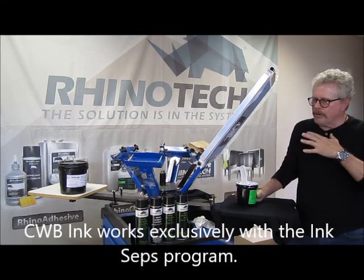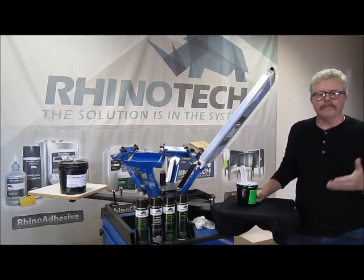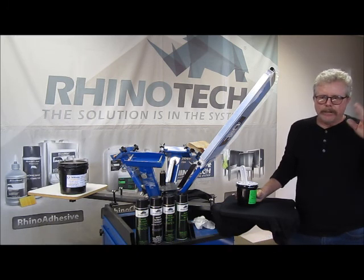I just wanted to tell you a little bit about the fact that we have these lines of ink. They're available in quarts, gallon buckets, and five gallons. Take a look at it on our website.